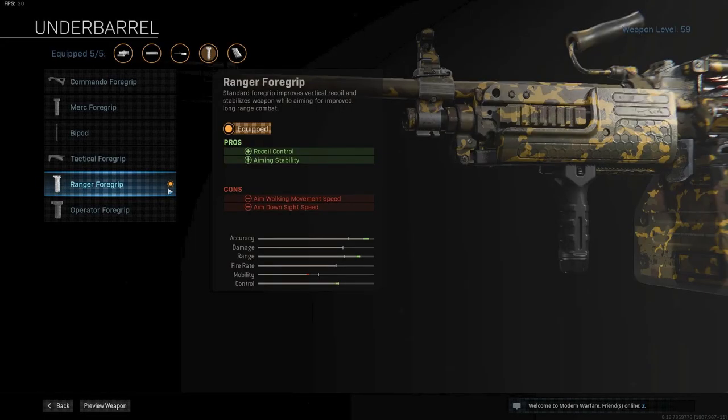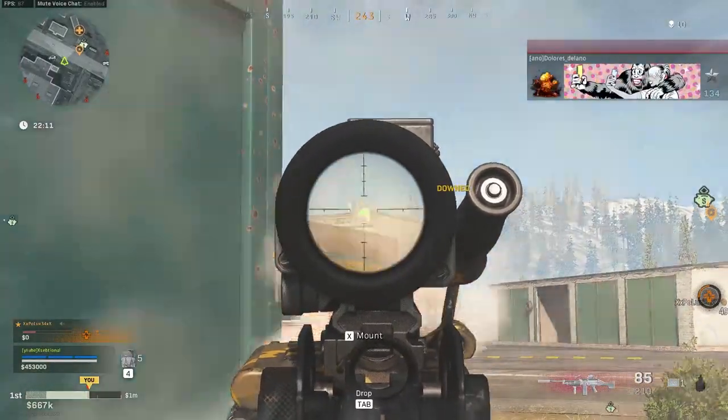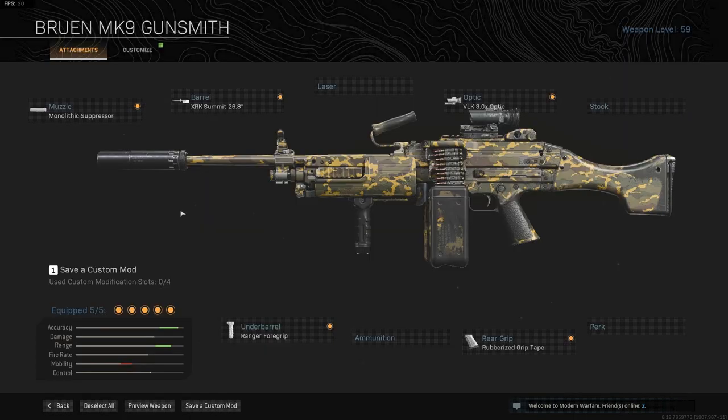Up next is the Ranger foregrip. This will give the Bruin more recoil control and aiming stability, making the Bruin even more of a laser so that hitting shots from long range will be way easier. And finally, the rubberized grip tape for the max accuracy you can have on this gun. As you can see, the accuracy and range is incredibly high. These attachments combined will give you the best possible damage range profile and near perfect accuracy for long range fights.